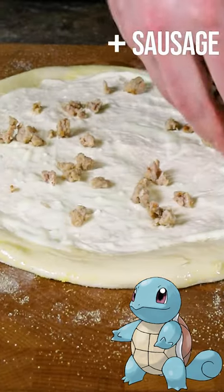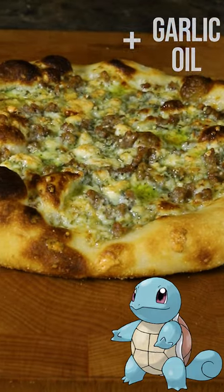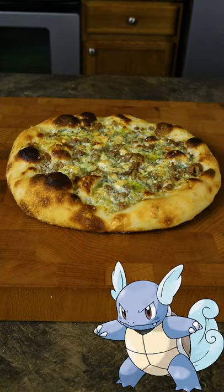For the evolved form, let's leave out the mozzarella and add fennel sausage with our blue cheese. After baking, we're going to finish the pizza with garlic oil and dried oregano. And here is a Wartortle pizza.